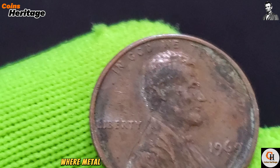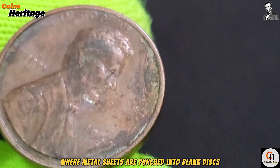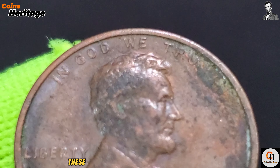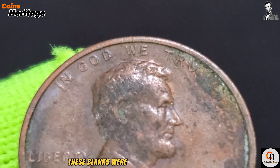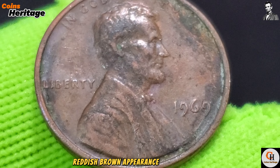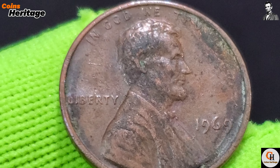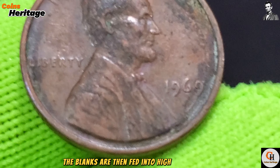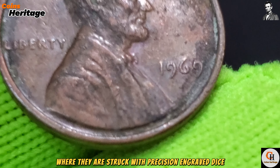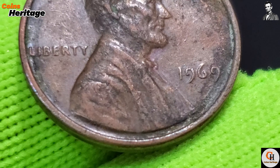The creation of the 1969 cent involved a meticulous minting process. The process begins with blanking, where metal sheets are punched into blank discs. For the 1969 cent, these blanks were made from a copper alloy — 95% copper and 5% zinc and tin. This composition gives the coin its distinctive reddish-brown appearance and durability.